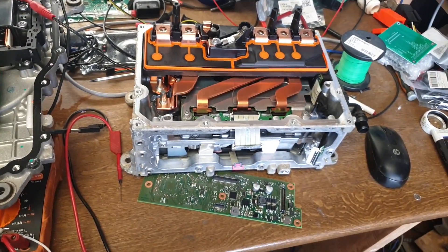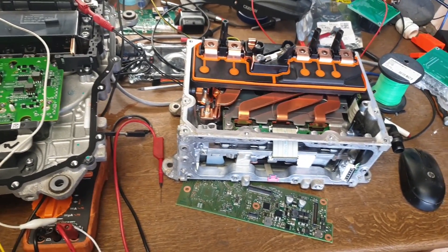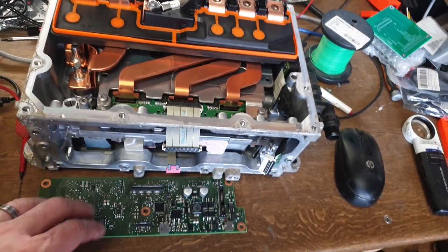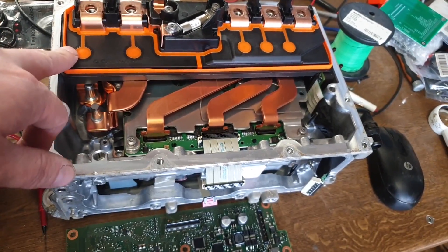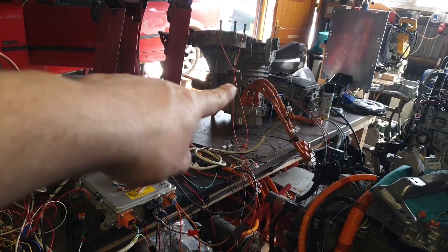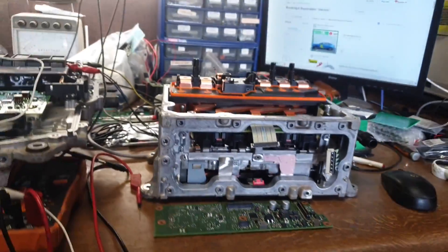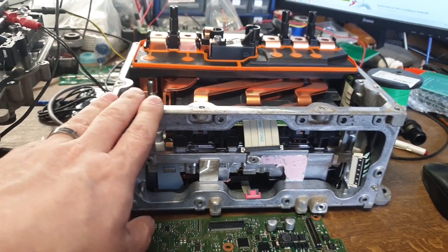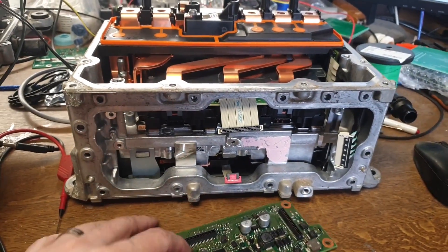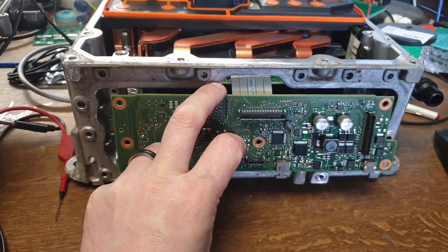Now I know this is not quite MG, but I'll just tack it on the end here because there's not really enough here to make a video on its own yet. What we have here folks is an e-Golf inverter — it's the match of that motor there, which we will probably be using in our Plastic Panzer project. More on that later.